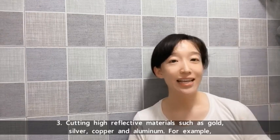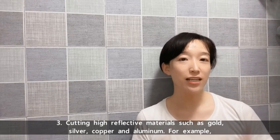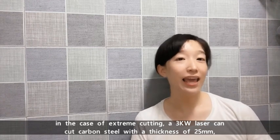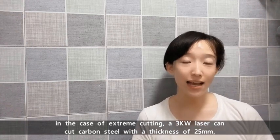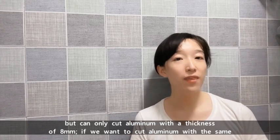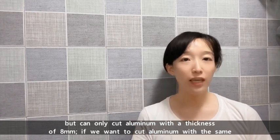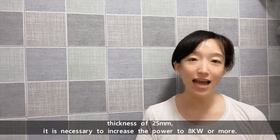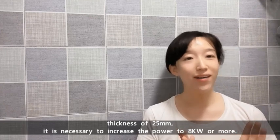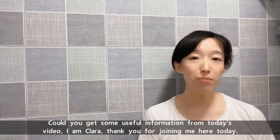Third, cutting high-reflective materials such as gold, silver, copper, and aluminum. For example, under extreme cutting conditions, a 3000W laser can cut carbon steel with a thickness of 25mm, but it can only cut aluminum with a thickness of 8mm. If we want to cut aluminum with the same thickness of 25mm, it's necessary to increase the power to 8000W or more.